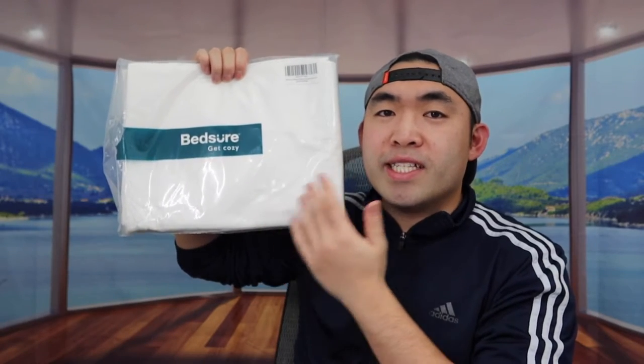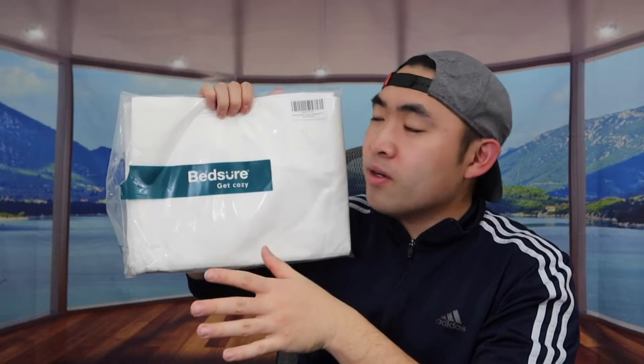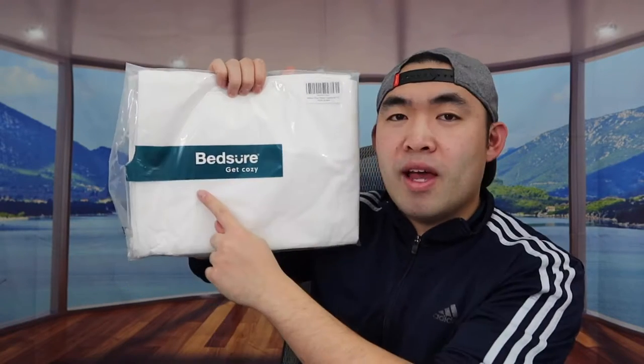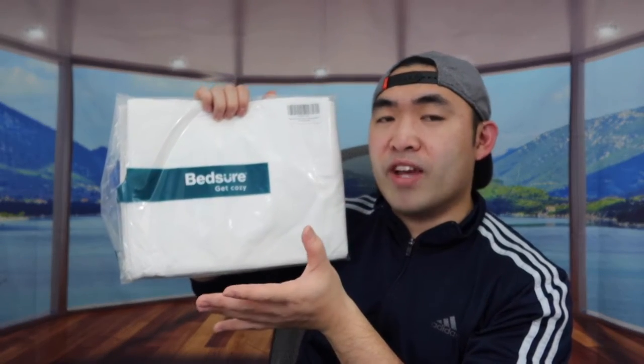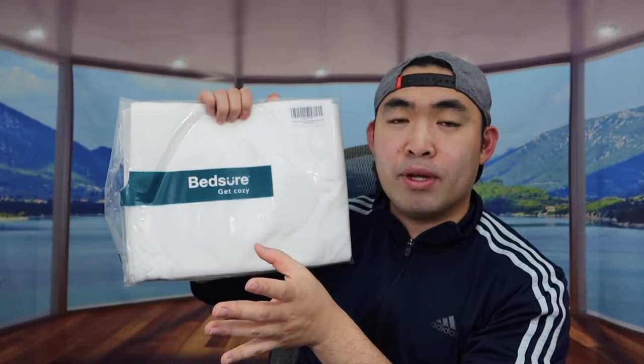Hey G squad, welcome back to an episode of 'Is It Worth It.' Today's episode we got this cool Misman right here — basically it's a pillow protector that works like a pillowcase. The one we got right here is white, and it's for standard pillows, but they do have it available for queen size or king size pillows as well.